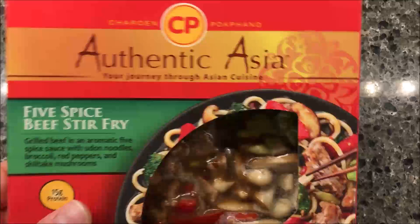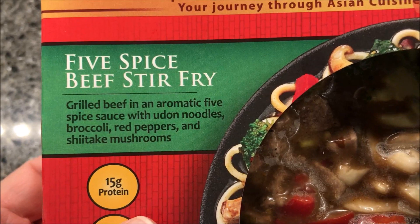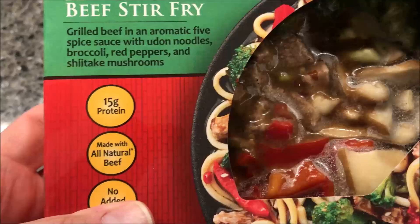Hey guys, welcome to another lunchtime review. Today I'm going to try one of these authentic Asian meals by CP — your journey through Asian cuisine. This one is the five spice beef stir fry: grilled beef in an aromatic five spice sauce with udon noodles, broccoli, red peppers, and shiitake mushrooms. It all sounds really good and looks pretty decent — sometimes they don't look good in that preview menu window, but this one looks pretty good.